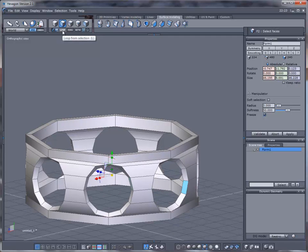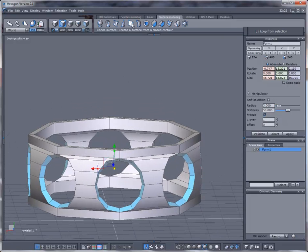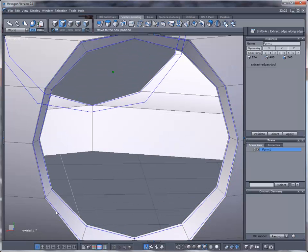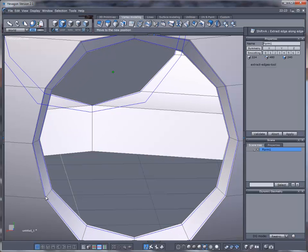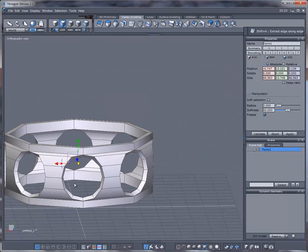Then we're going to loop it and loop it again — everything should be highlighted across all the circles. Go to Vertex Modeling and use the edge bevel tool — the second one. Drag really close inward: this makes a nice hard edge. If you drag too far in the edges will be too rounded, so get really close.